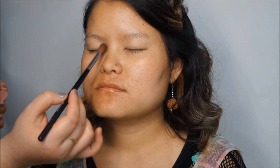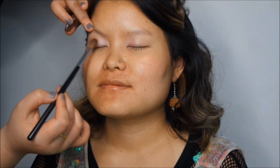The first eyeshadow I'm using is Swish by MAC, and I'm taking a Morphe M200 brush to apply this on the inner third of the eyes. The next eyeshadow is Expensive Pink, which I'm going to apply on the inner section.